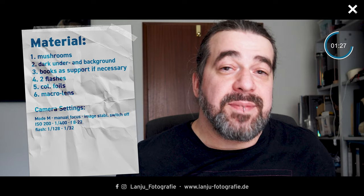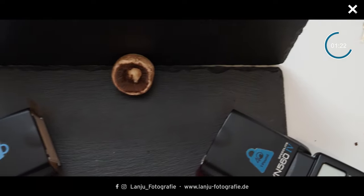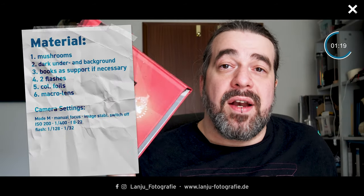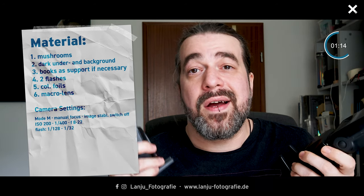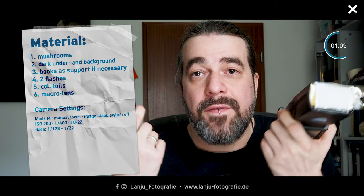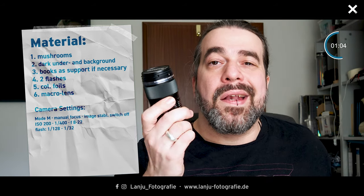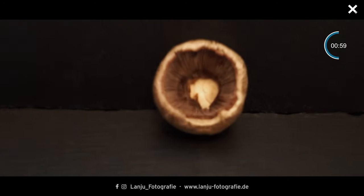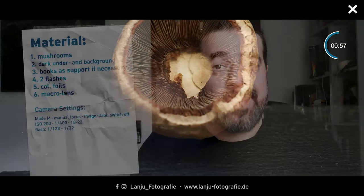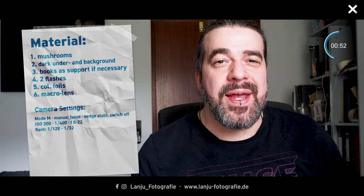My setup is very simple. I use my slate plate as an underground and also as a background, and to keep the background from falling I have a lot of books. Then I use my flashes — one on the right side and one on the left side — and in front of my flashes I have different color gels to get a color touch in my pictures. I capture my pictures with my macro lens, shooting by hand. If you take pictures by hand, please don't forget to switch on your image stabilization.